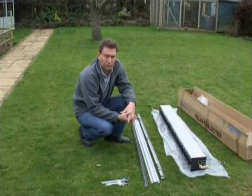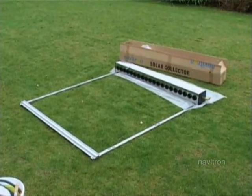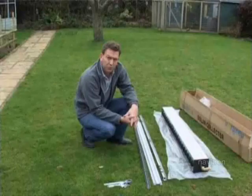First of all we're going to assemble the manifold frame. It's far easier to do this on the ground than trying to do it when you're up on the roof.